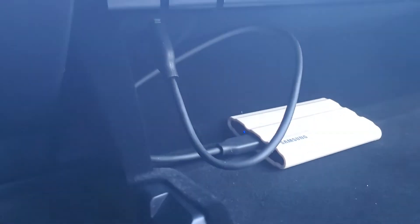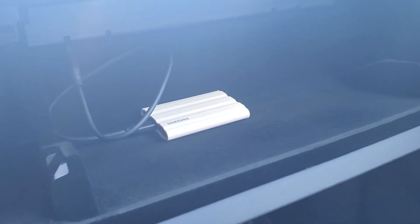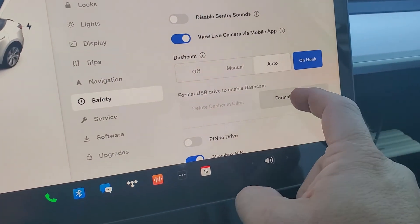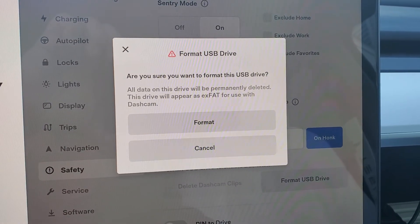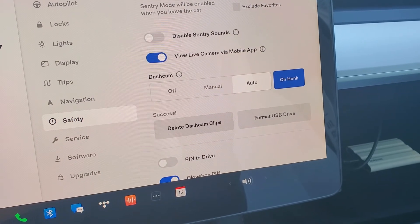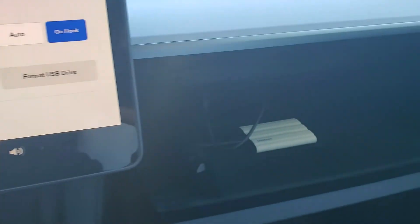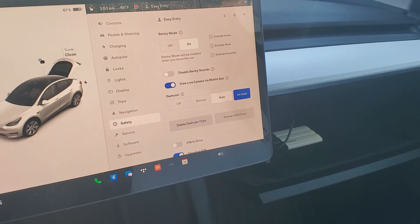I went ahead and plugged in the drive with the cord they provided. It's got a little bit of length to it, which is nice — I can slide it over to the other end of the glove box if I wanted to. I'm probably going to leave it there for now. The car immediately detects it and asks if you want to format it, so we'll go ahead and format it. Drive data will be permanently deleted — yep, that's okay. It's good to go, just like that. Success! We'll see how it does with our videos.